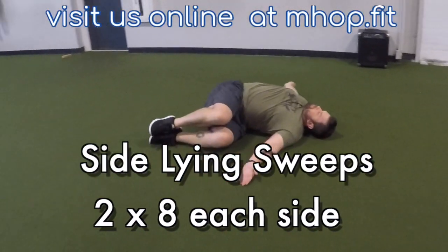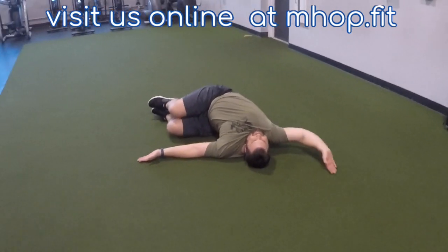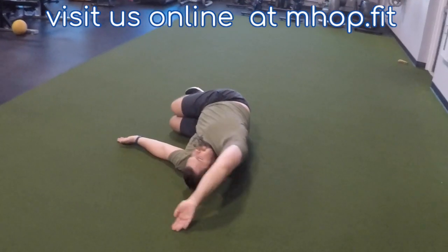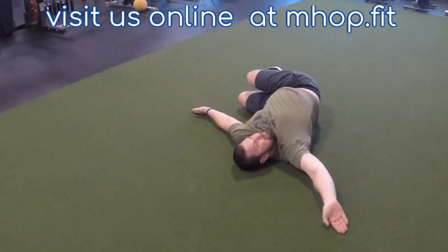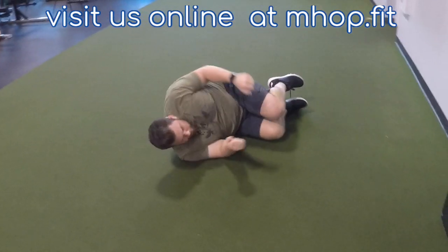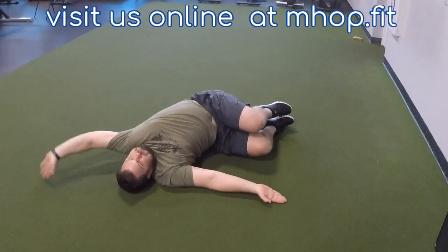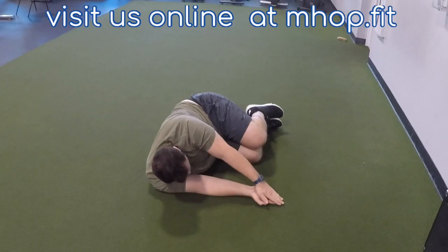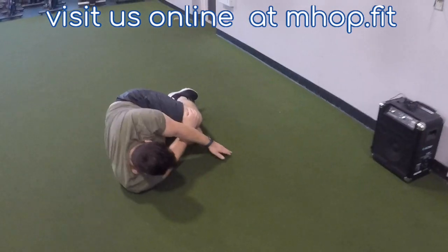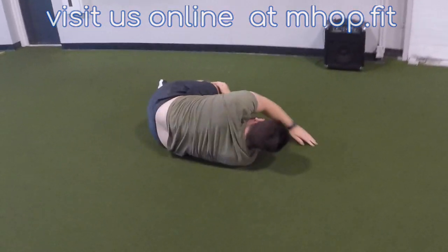Coach Craig is taking us through the side lying sweep. He's on his left side. His knees and ankles are together and his knees are up at or above his navel. He's taking a deep breath in and tracing that wrist all the way across his body to make a T on the other side. In a perfect world you can get your wrist, elbow, and shoulder to touch the ground on the other side — easier said than done. You have two sets of eight reps on each side. Inhale as you open, exhale as you close.